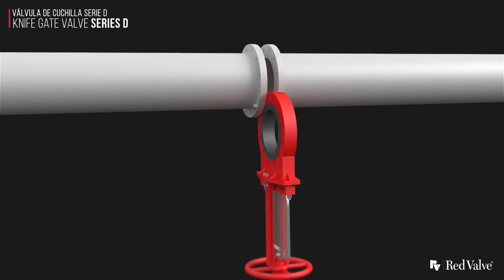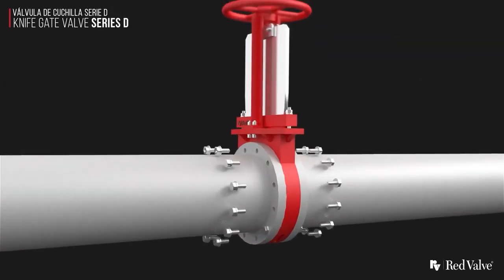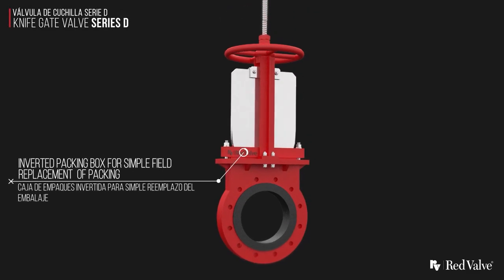The Series D valve features convenient replaceable slurry seats. It has an inverted packing box that is located outside the body chest area, which makes packing replacement easy.